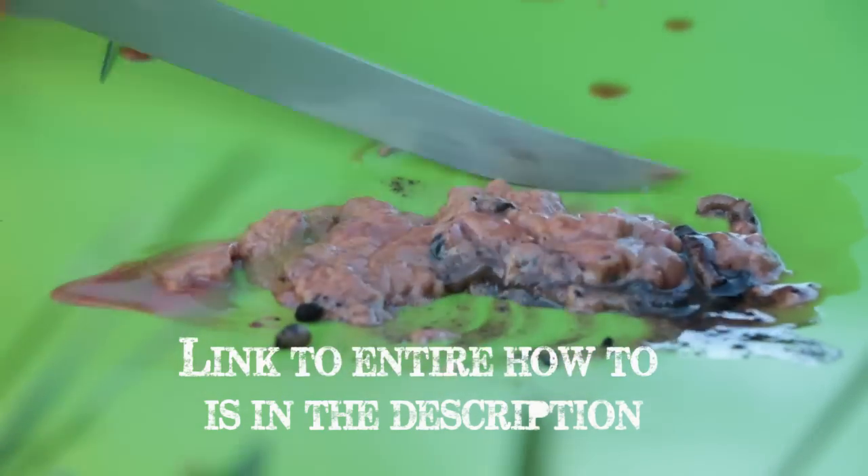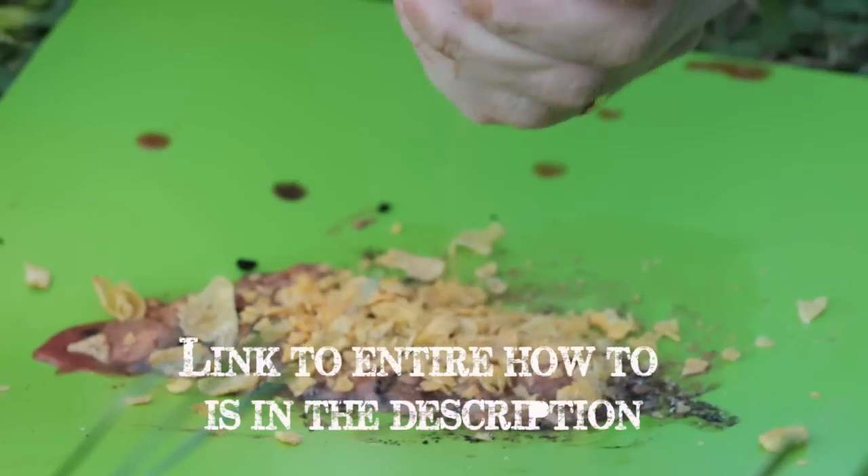There are all kinds of good options you can use for bait for catfish. Some people like to use night crawlers. I've even used hot dogs — those work pretty good. But today we're going to be working with stink bait, which is just what it sounds like: something that stinks and draws them in.